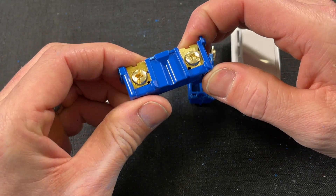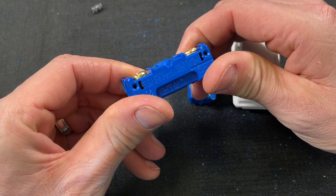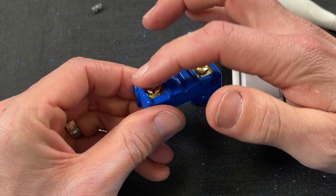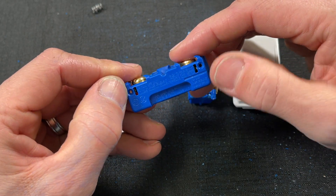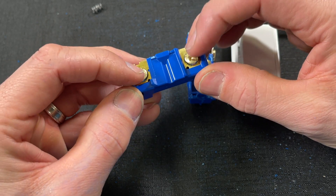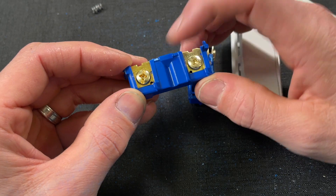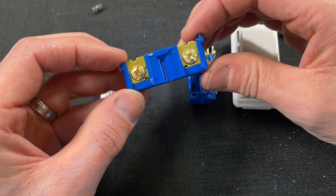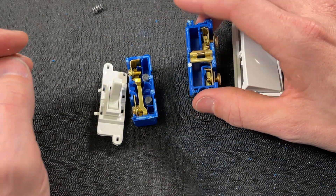Looking at the toggle, you have standard screw terminals that you can wrap in the counterclockwise direction, or they have push pins — I do not recommend push pins. I would really only use the screw terminals, making a Shepherd's hook or J-hook clockwise around the screws to wire up the switch. I think that process does take a little bit longer.